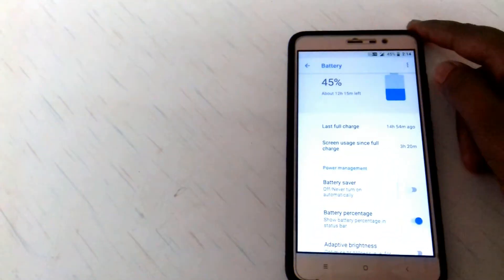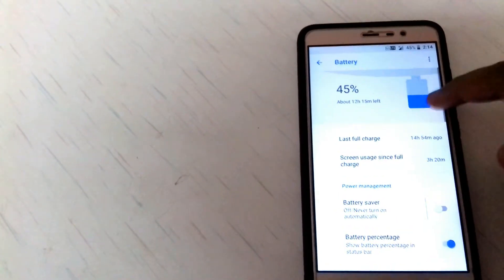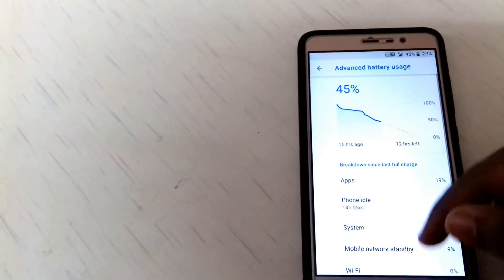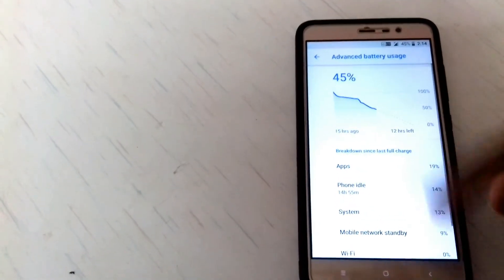For battery stats, as you can see I charged it 14 hours ago and it's been working fine. The screen-on time is really good in this Oreo ROM.